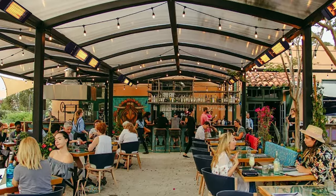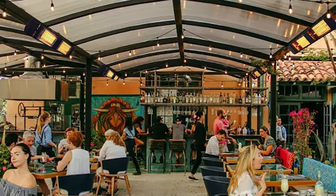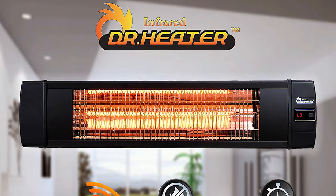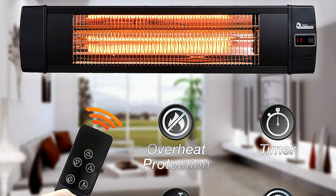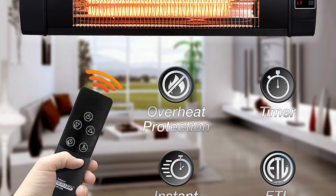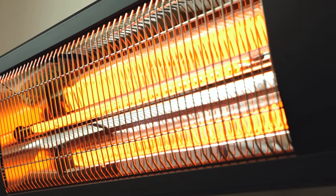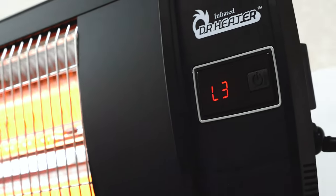The heater's aluminum reflector, made from a particular material called mirror aluminum that's 90% reflective, allows the heater to focus its heat more effectively, so you get more heat with less energy consumption. The heater is also good for the environment since it's made with weatherproof aluminum and comes with an Energy Star certification. The Dr. Infrared Heater also has a handy electrical power consumption meter that tells you how much electricity the heater uses so that you can keep an eye on your electricity bill.